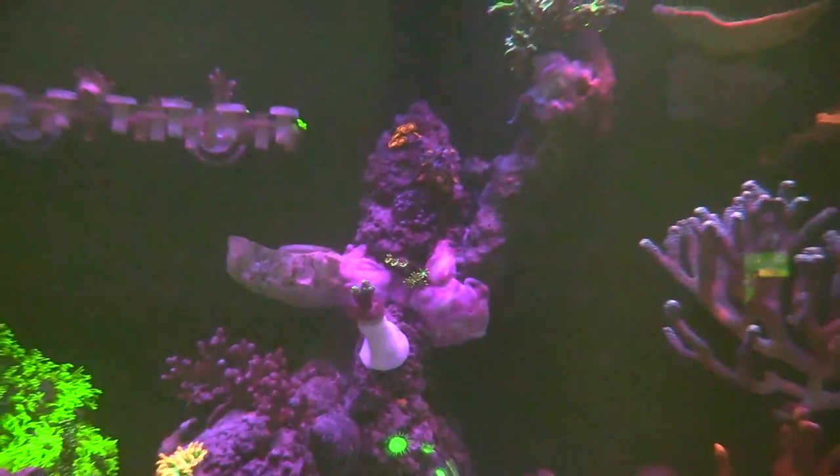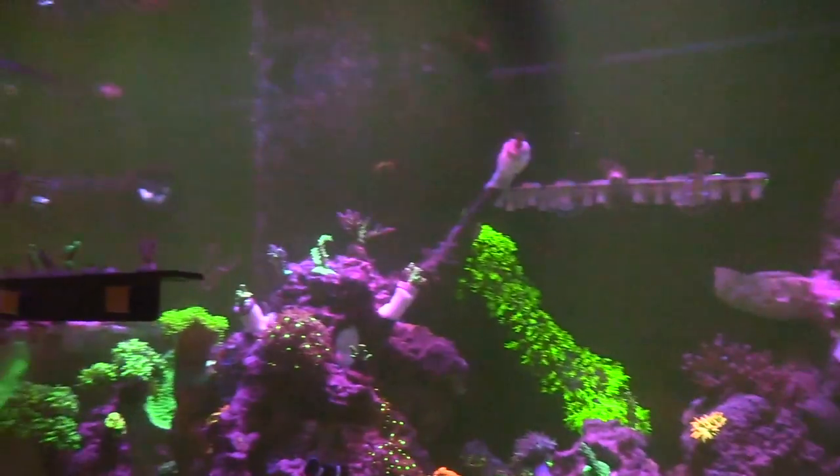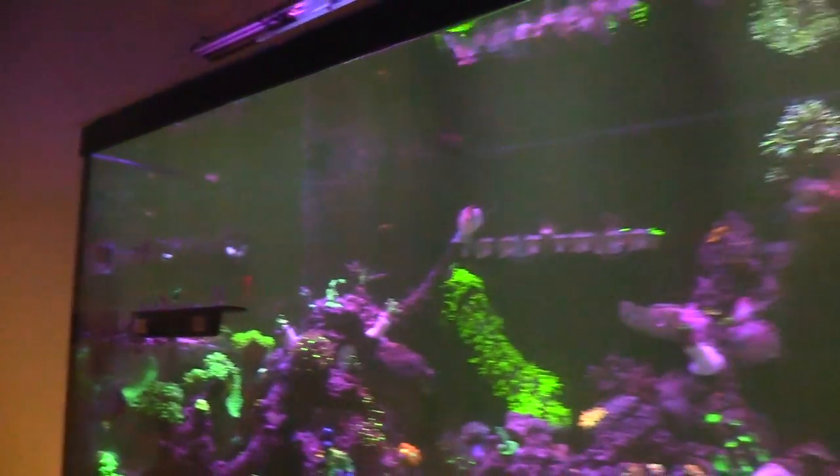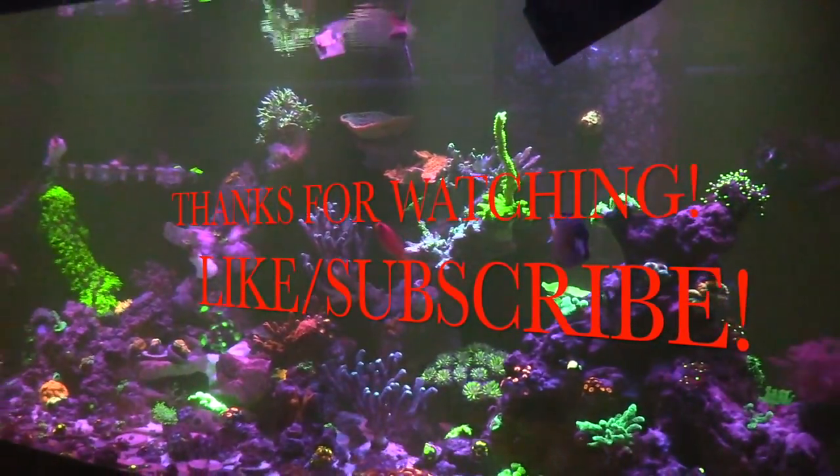Well guys, I'm not gonna hold you up any longer than I already have. I really appreciate you guys watching - like and subscribe, share the video, and you guys take care and have a good one. Thanks for watching.